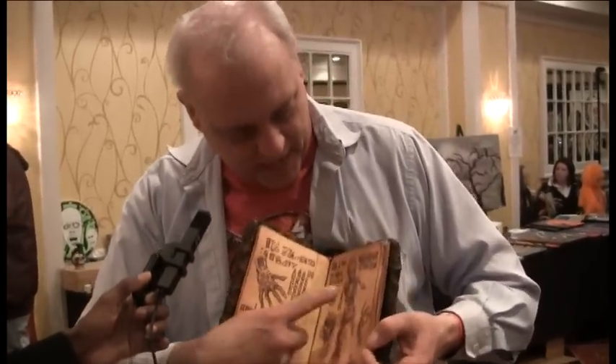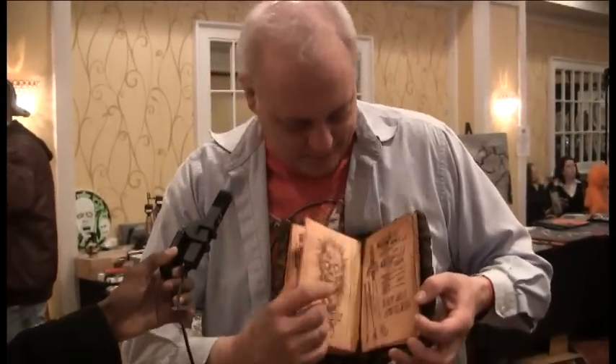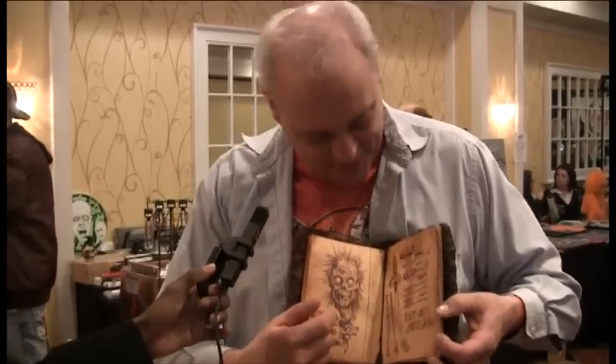You turn the demon hands, the bodily dismemberment stuff, the various daggers and implements. Did you draw this yourself? Oh yes, I drew all this. I'm an illustrator as well.